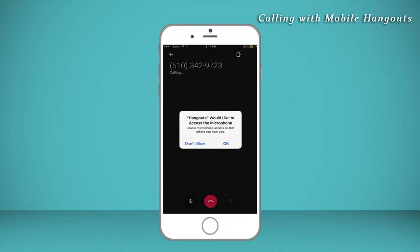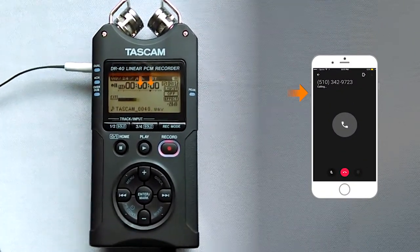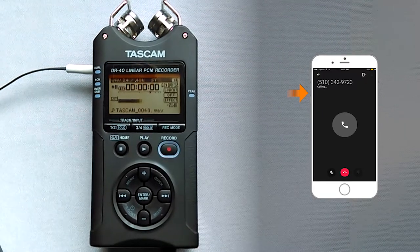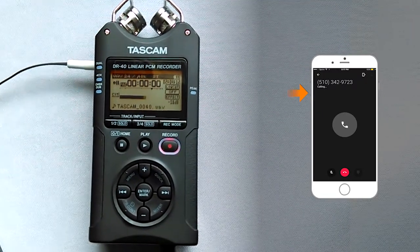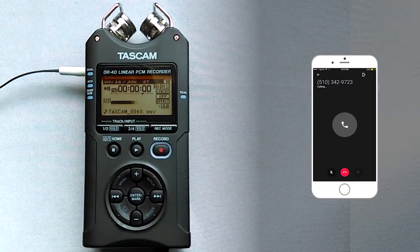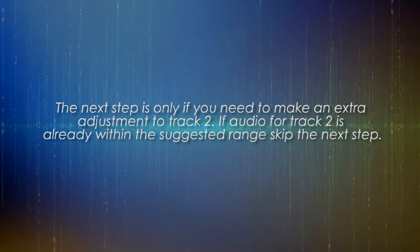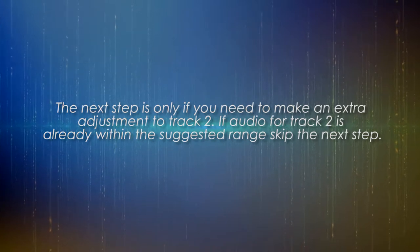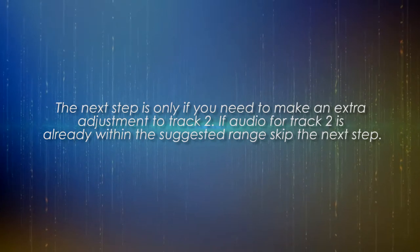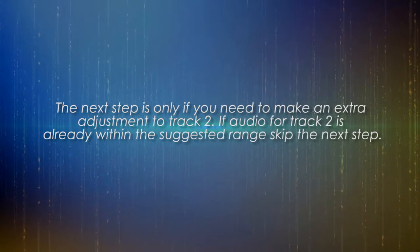Once you have audio, you can lower or raise the volume of the caller by using the volume button on the phone. This should adjust the level properly, but if necessary, you can use the mixer feature on the Tascam to adjust track two to the proper level. The next step is only if you need to make an extra adjustment to track two. If audio for track two is already within the suggested range, skip the next step.